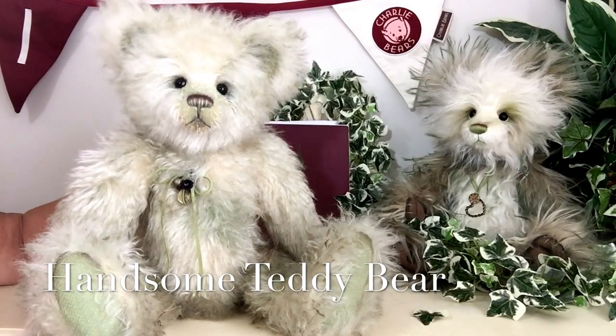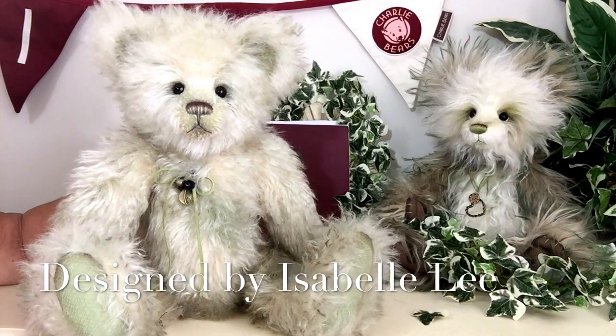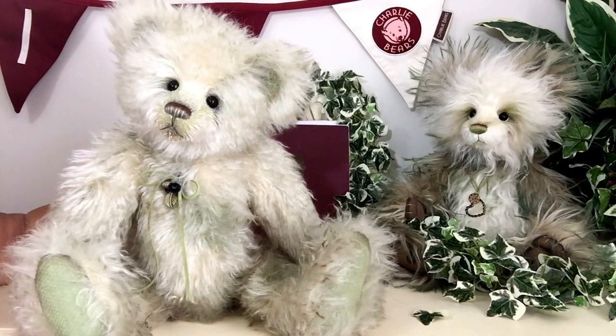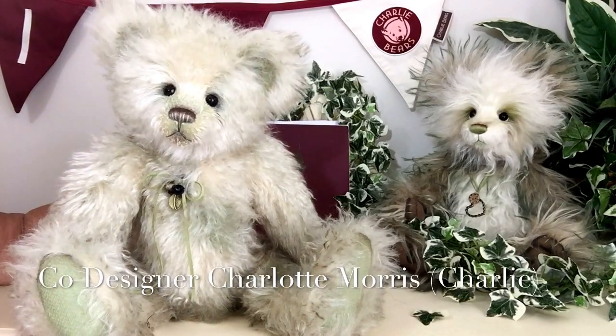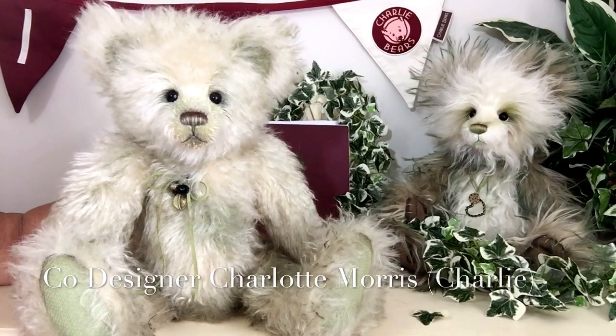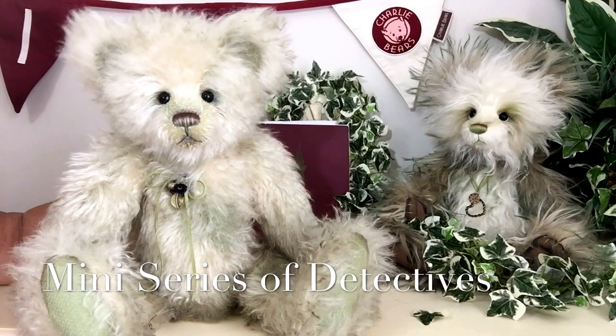This wonderful teddy bear has been designed by Isabel Lee and co-designed by Charlotte Morris, that we know as Charlie, for this little mini-series of Detectives.